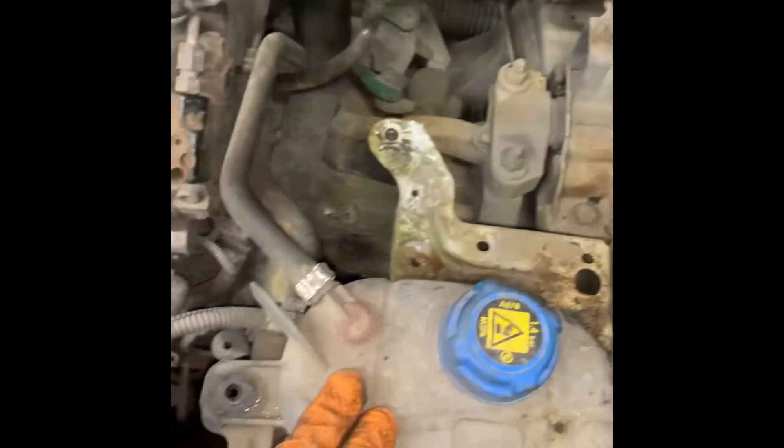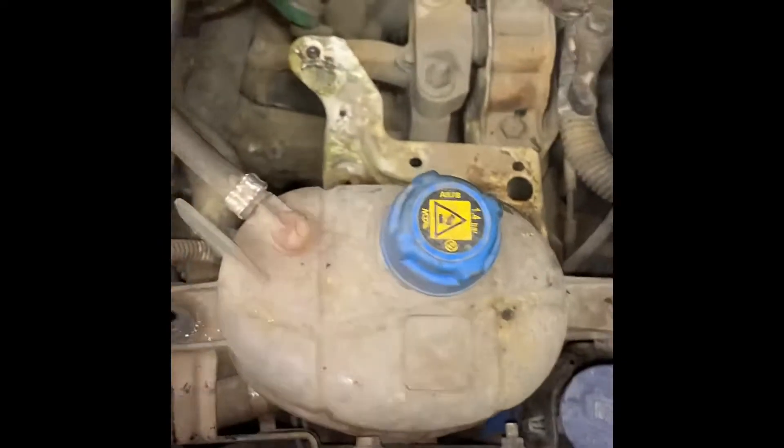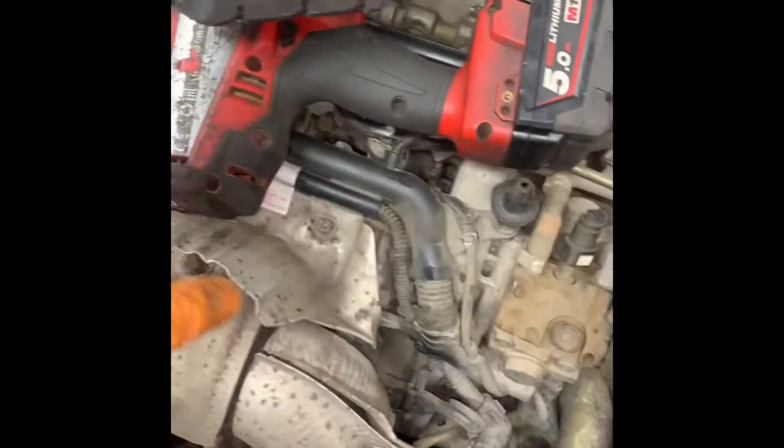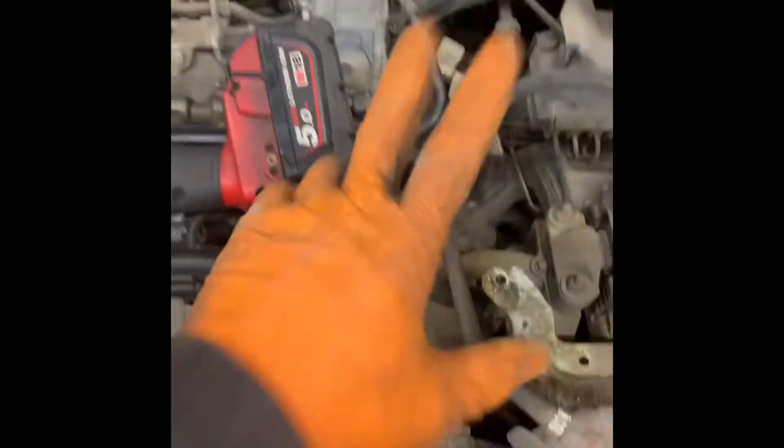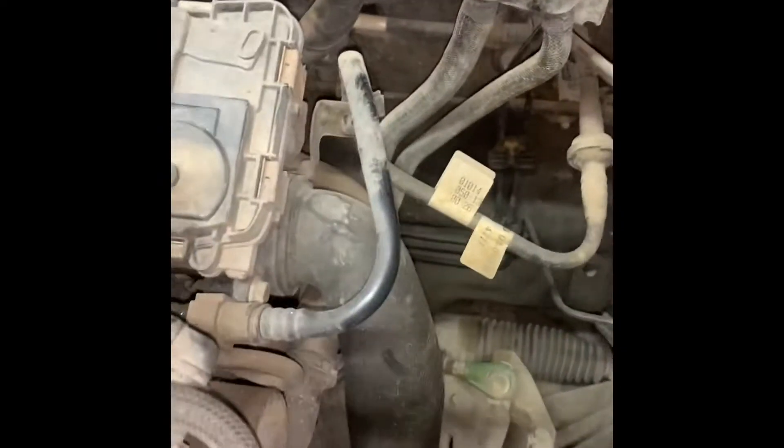Next, we're going to get the coolant drained out. You can drain your oil out as well at the same time if you want to — get the fluids out of it. Then we'll start disconnecting things like fuel lines, anything that's connected to the engine, to the actual body of the van needs to be disconnected.